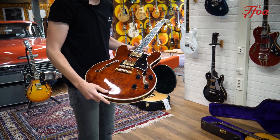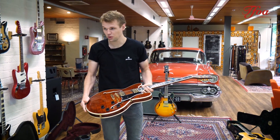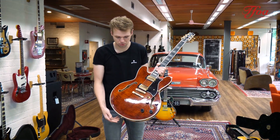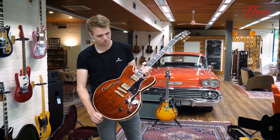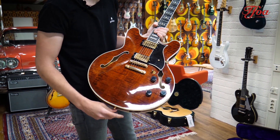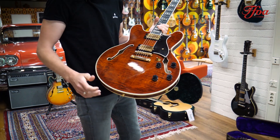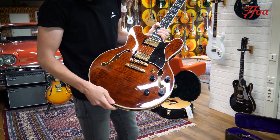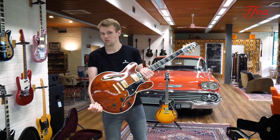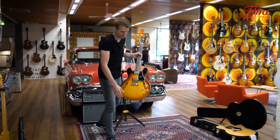All right, next one here: the Heritage H555. This is the luxurious version of the 535. For the people that don't know, Heritage is the company that sits in the old Gibson factory with the old employees, so it has a lot of nice old authentic features but at the same time a very modern and very own approach. They use different inlays, different stealth bigsby's — and yeah, it makes it a very good and very unique guitar. Really curious what you think of this demo.